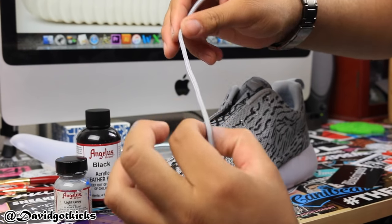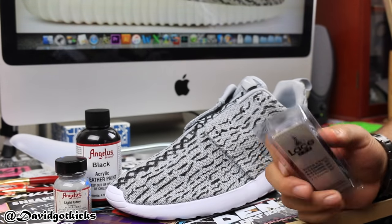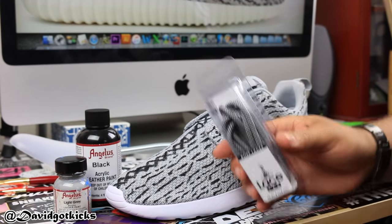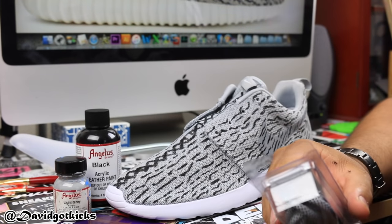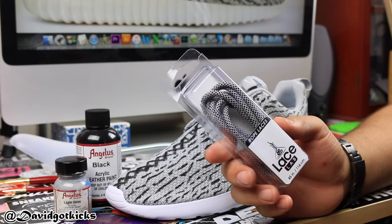You can paint black X's and white X's to make it look like the original ones. Lace Lab actually sells replacement Yeezy laces that you can order online — I will put the link in the description down below. I would recommend ordering the 45 inch, 114 centimeter laces.